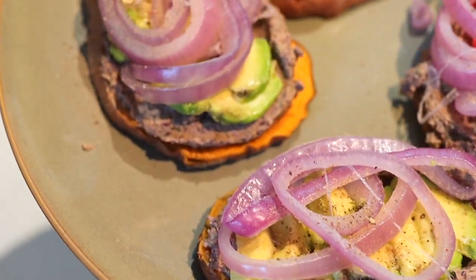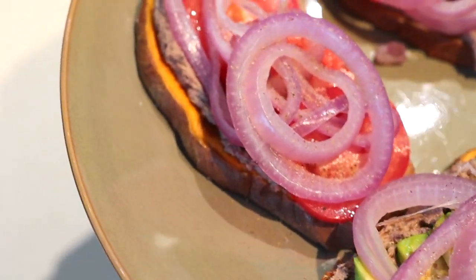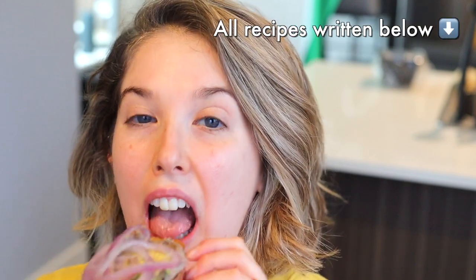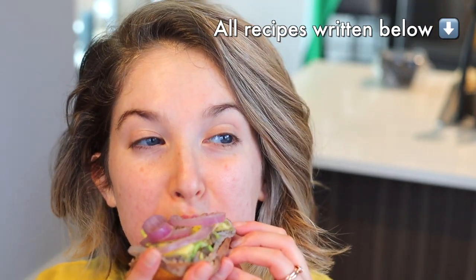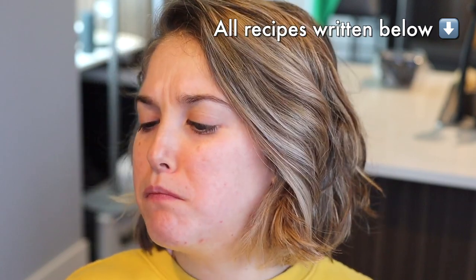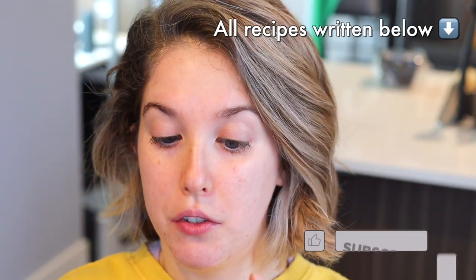I'm going to put it in a little bit. That's so good.